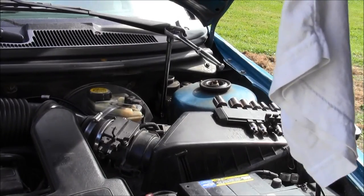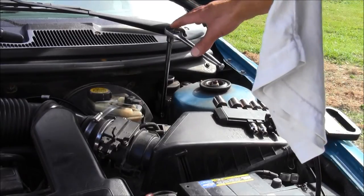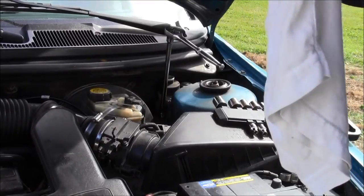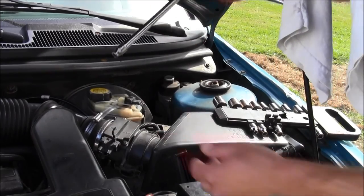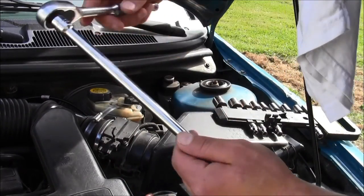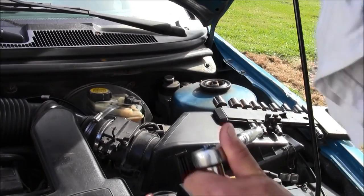Disconnect your negative ground wire to your battery. On the front rear left portion of your vehicle you have this device. What you'll need is an eight millimeter socket and an extension bar with a three-eighth inch drive.